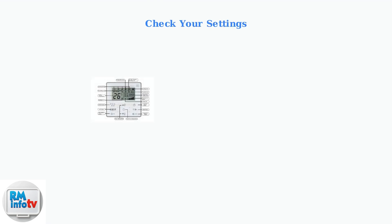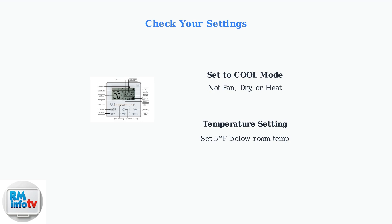Is your Medea portable AC not blowing cold air? Start with the basics. First, check your settings. Ensure your AC is set to cool mode, not fan, dry, or heat mode. Only cool mode activates the compressor for actual cooling. The set temperature must be at least 5 degrees Fahrenheit lower than the current room temperature to activate cooling effectively.